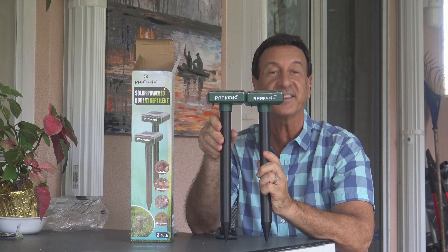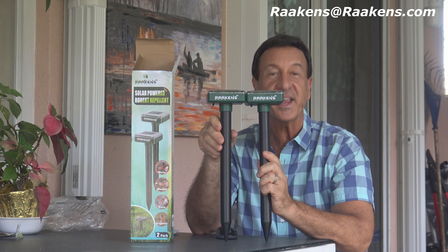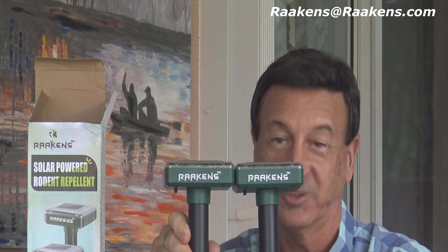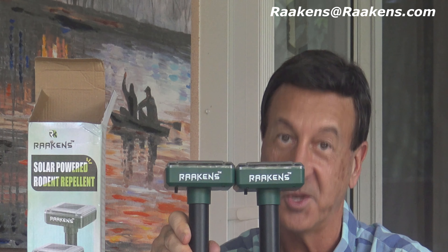For any issue whatsoever, contact us at Raakens — R-A-A-K-E-N-S — at Raakens.com. So if you've got pests, you need Raakens.